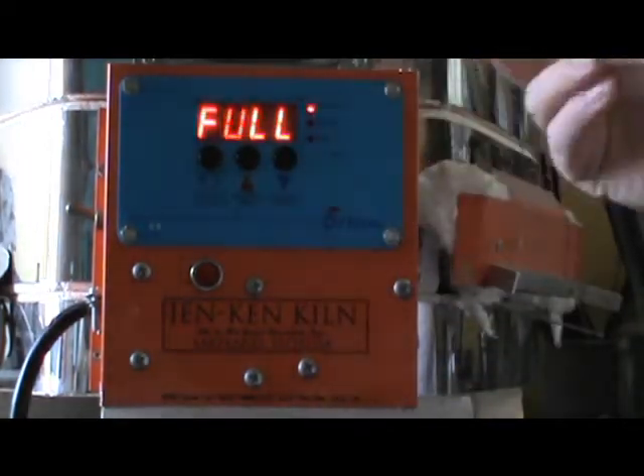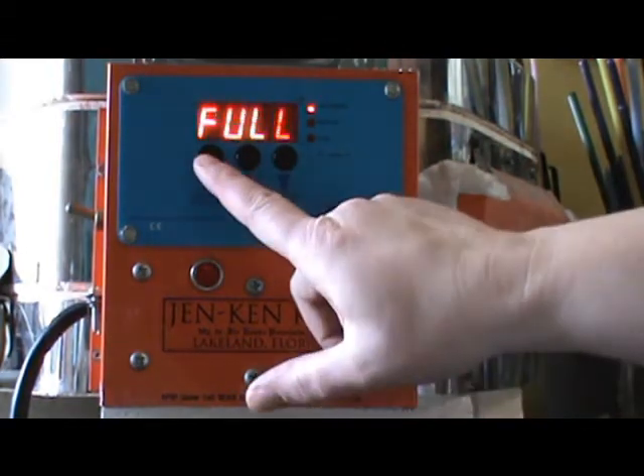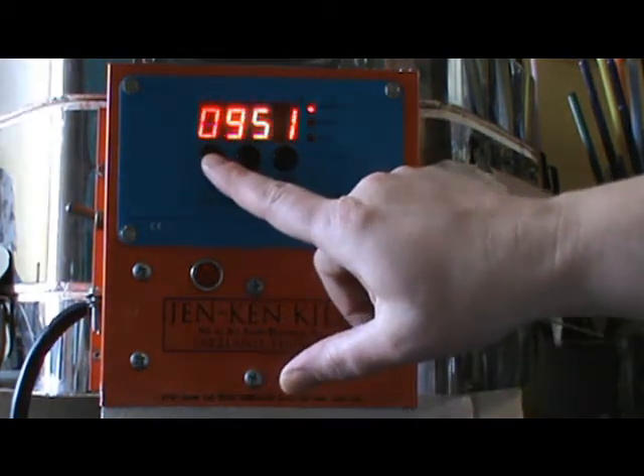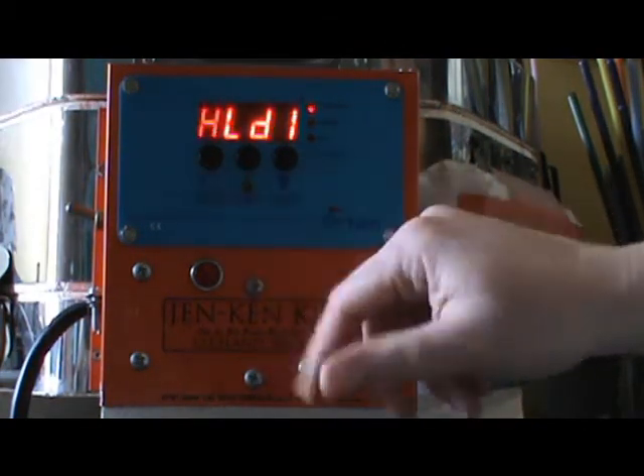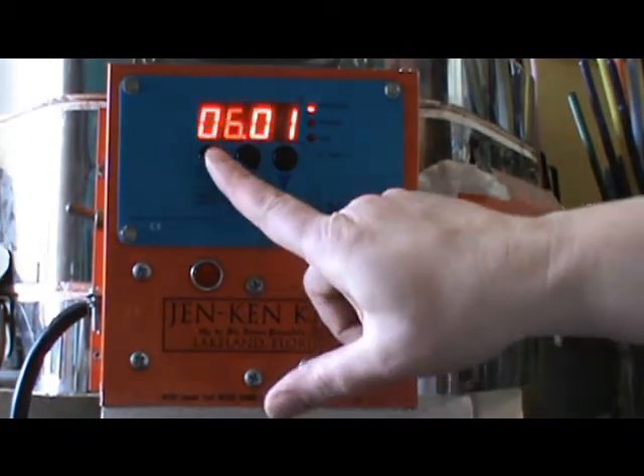So my ramp one, I ramp full speed with an empty kiln to 950 degrees and I hold it for six hours and one minute. So that gives me about six hours to work.